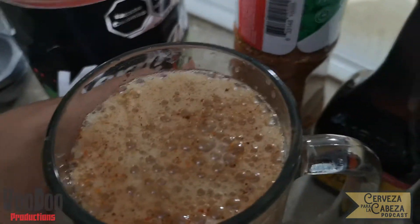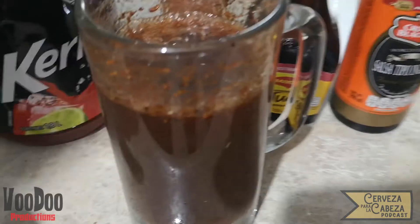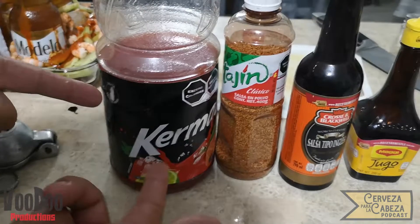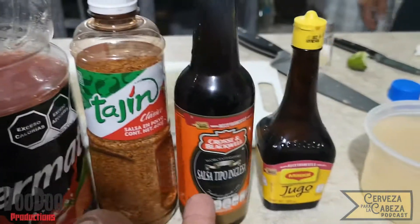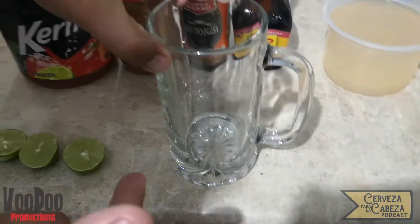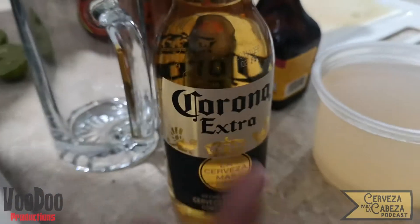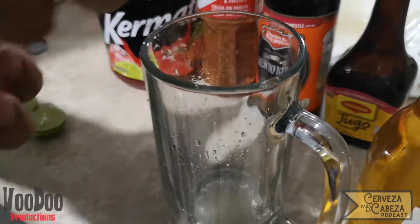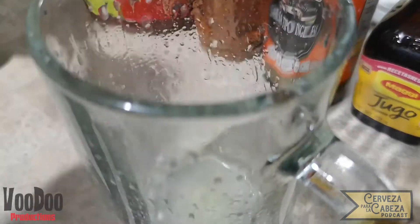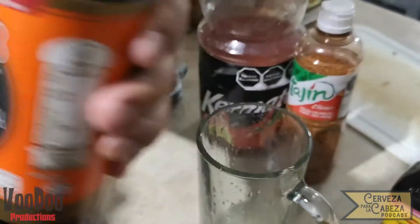Para nuestra siguiente receta va a ser una tosti-michelada. Vamos a necesitar para esto: dos limones, quermato o clamato, tajín clásico, salsa tipo inglesa, jugo Maggi, y opcional el agua donde se cocieron los camarones. Vamos a tomar nuestro tarro y aquí tenemos a la protagonista de esta michelada que es una Corona Extra, aunque pueden escoger cualquier cerveza que quieran. El siguiente paso es exprimir nuestros dos limones dentro de nuestro tarro para que puedan ir sacando todo el jugo, que es nuestra base de esta gran michelada.